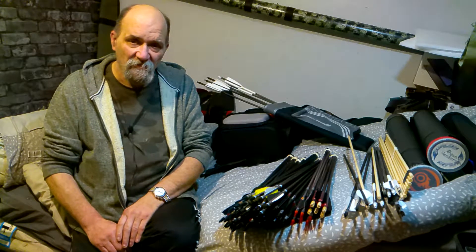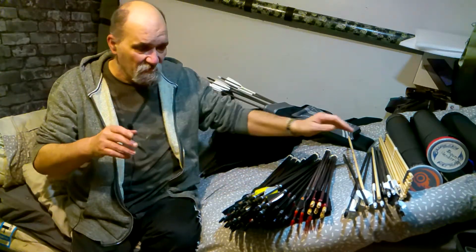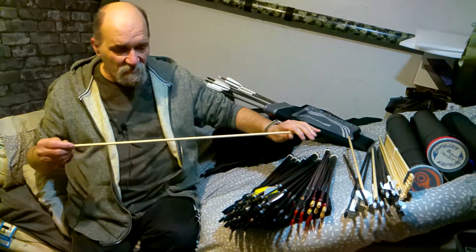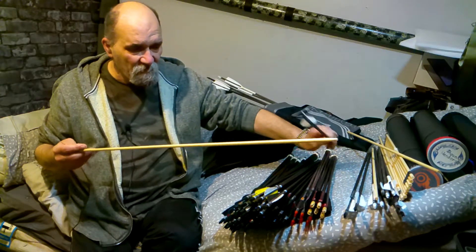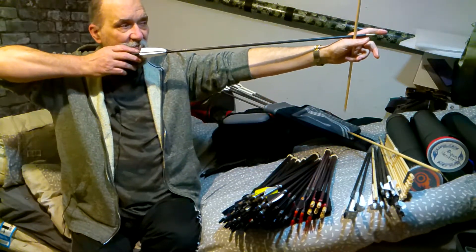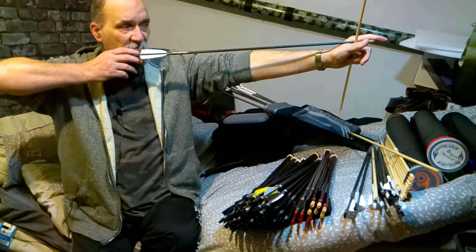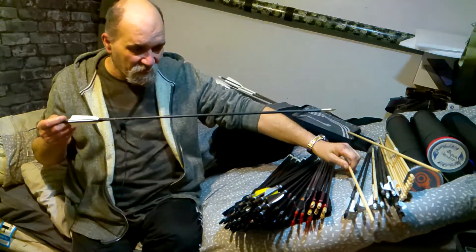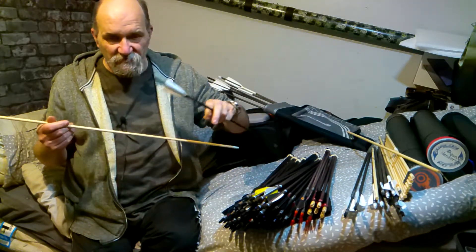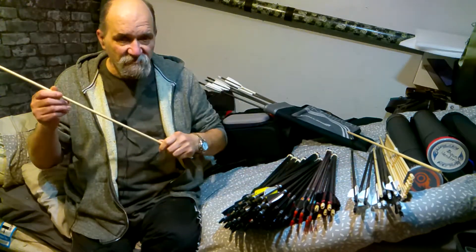Firstly, draw length. Your draw length is basically a measure of distance from the furthest point of your bow as it faces away from you, back to your anchor point on your chin. We're talking modern style archery — target style, Olympic style archery. So you have your bow and you have an arrow, you place it on the string and draw it back to your anchor point. The distance from the very furthest point of the bow to your anchor point — that is your draw length.